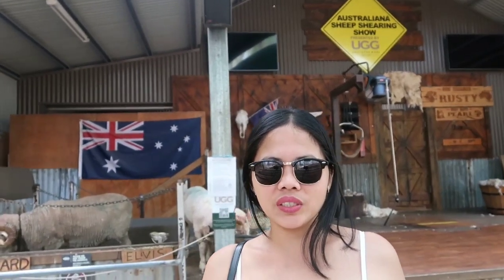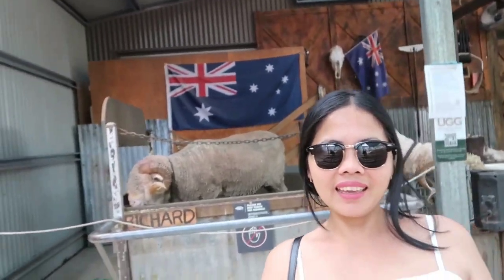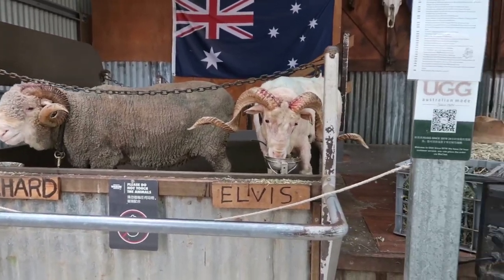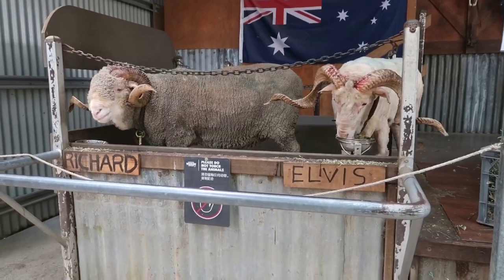We're here at the sheep show. The stage is ready for the show for Richard and Elvis here. Look at those two there — them two will have the foot.